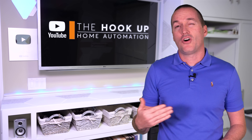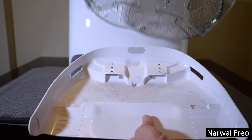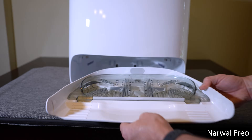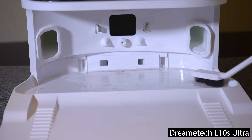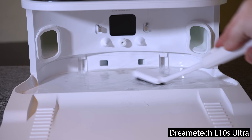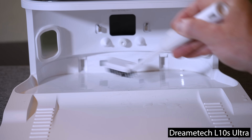The S7 Max-V Ultra station also lacks drying functionality. The Narwal Frio has by far the best base design for keeping the base station clean with an entire removable tray. The DreamTech L10S also has a cool feature that allows you to fill the mop washing area with water by holding down the home button on the base to clean out any debris, and then when you hold the home button again it sucks all that water back up into the dirty water tank.